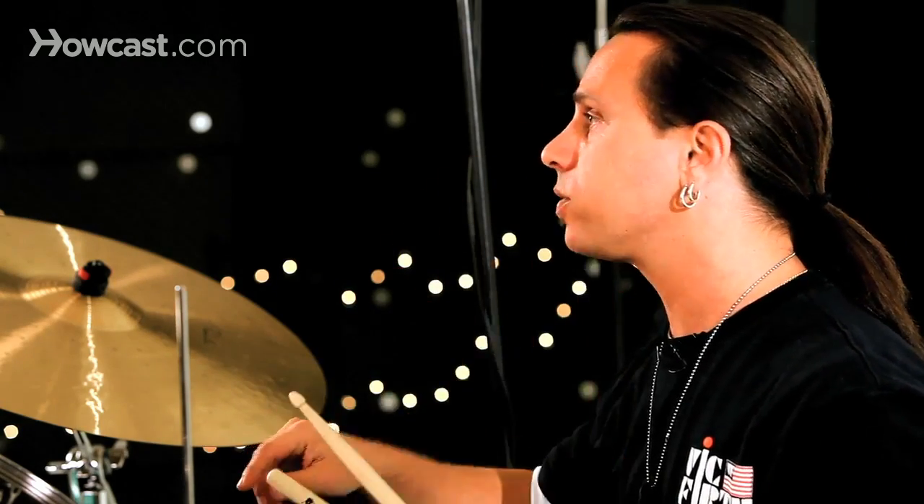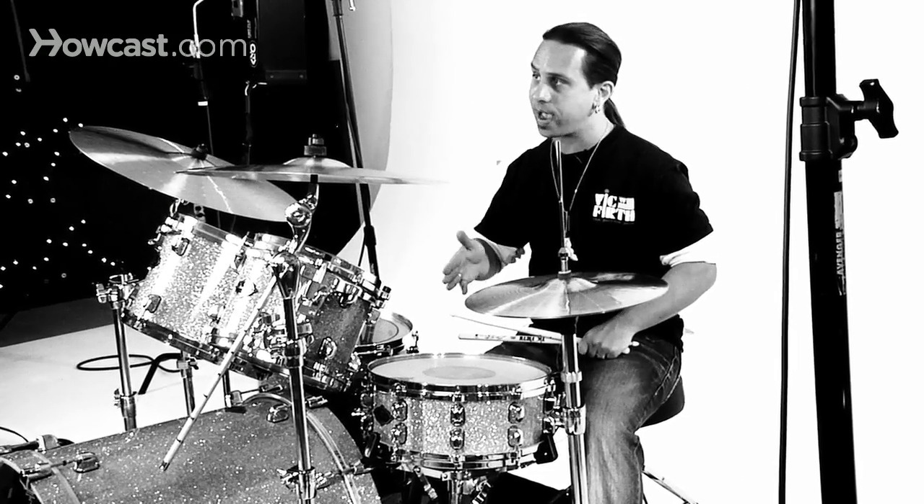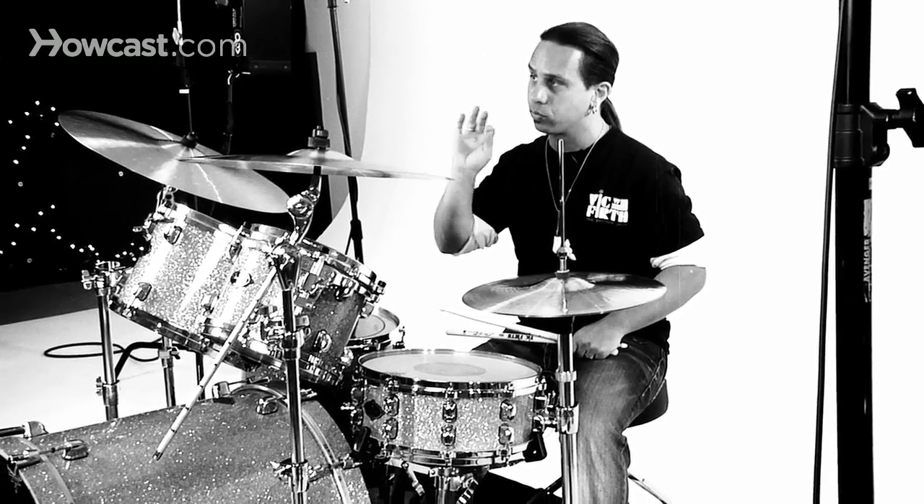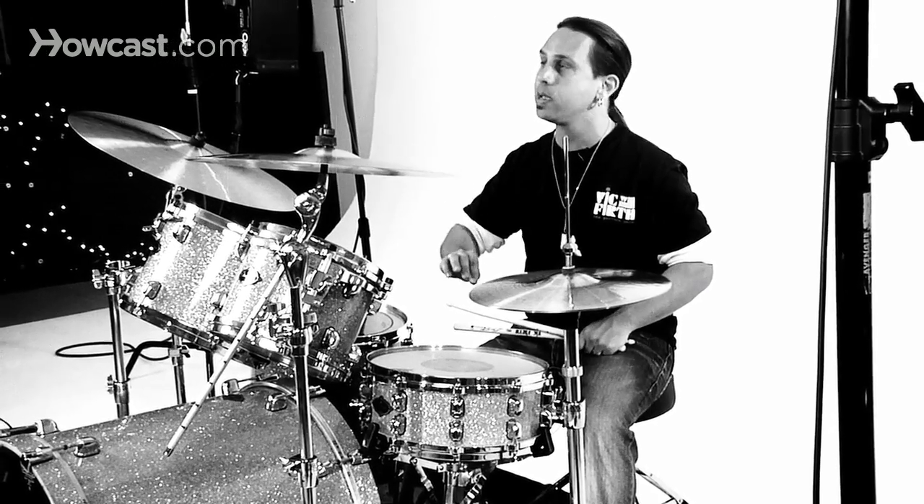Right, left, right, left — or one, two, three, four. And again, much like the five stroke roll, your first series of notes are going to be the rolled portion, and you're going to tap the last stroke.